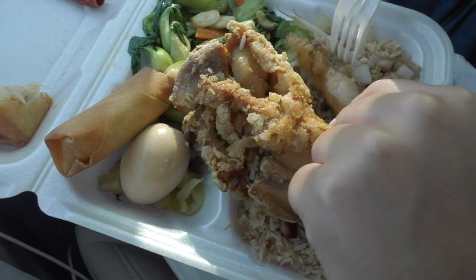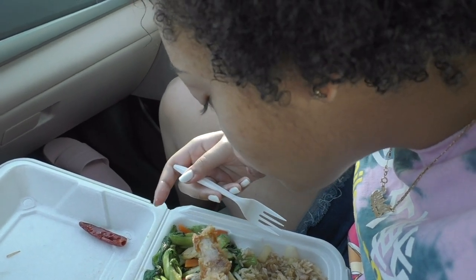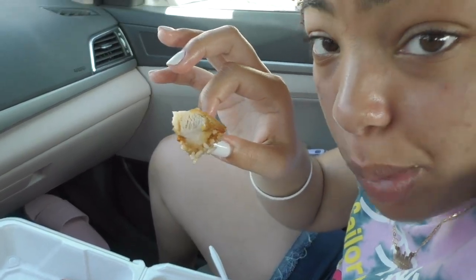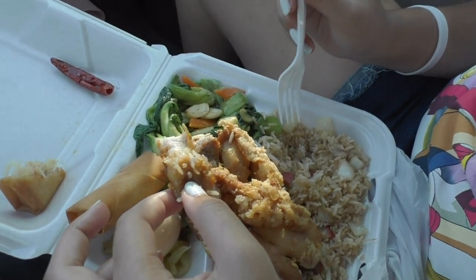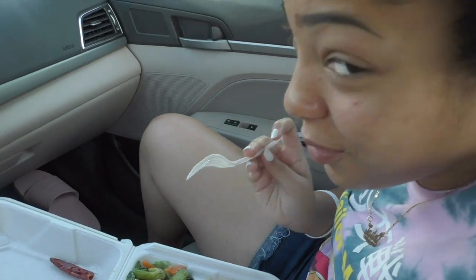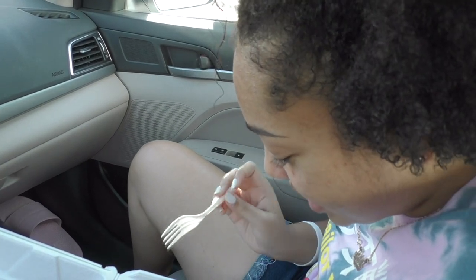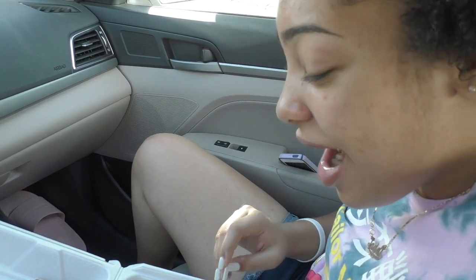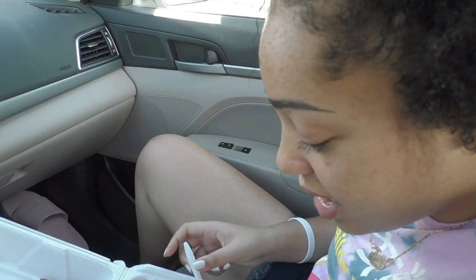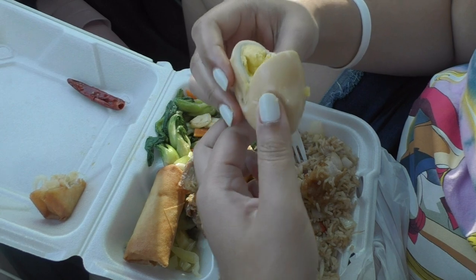I'm going to try the chicken with some of the rice. The chicken is tender — white meat. This is my favorite. I do feel like this is better than the places I've been to. I'm not going to lie. I feel like it's more authentic — and maybe not the healthiest, but at least they add the bok choy in there. I'm going to try this egg. I don't know what it has to do with it, but I'm going to take a bite.